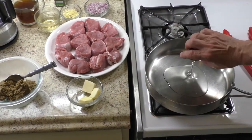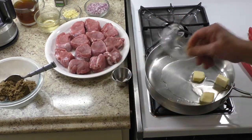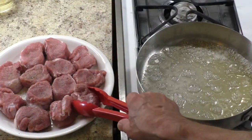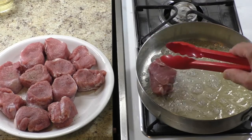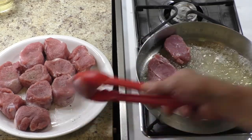Add oil and butter to a large sauté pan and set heat to medium-high. Cook the pork tenderloin medallions in batches — do not overcrowd the pan. Cook three minutes each side and do not overcook.